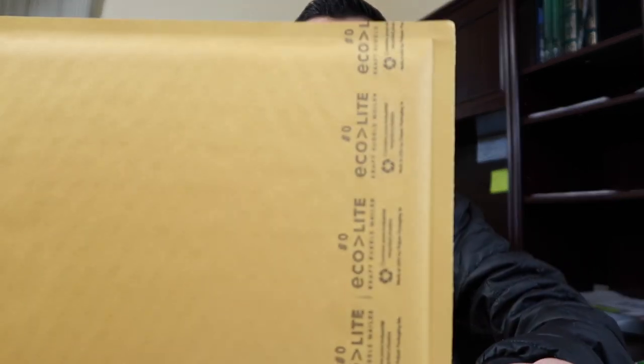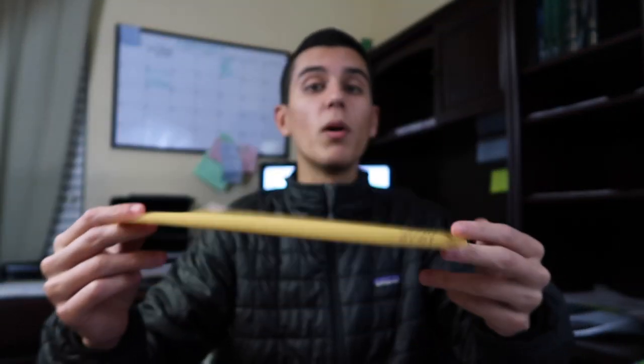I use these bubble mailers — their size is zero. You can get a whole bunch of these for pretty cheap on eBay or Amazon. You could order like 250 for probably around 20 bucks.